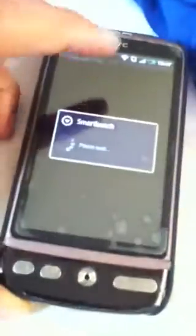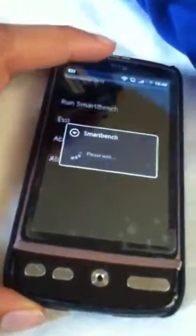It might have SmartBench too, in case some people prefer that. Yes, I do have SmartBench, so I'll run that. I don't actually understand SmartBench that much — it's a bit different to Quadrant, but it looks much simpler to use. I'll see if it actually loads up. There we go, it's going to run SmartBench. I'll let this run.